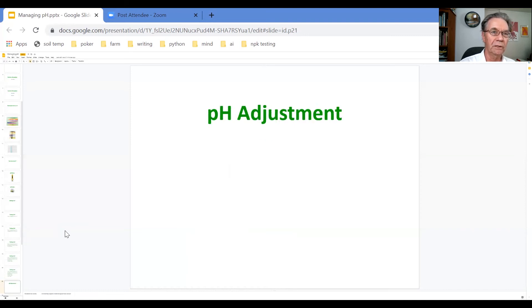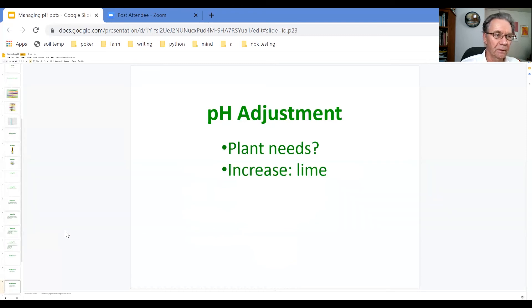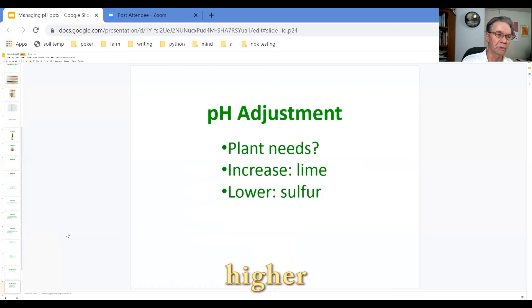If you find that the pH of your soil sample is not in the ideal range, then you need to think about adjusting the pH. One consideration is the needs of the plants — for instance, blueberries need something down around 5.5, rather acidic compared to other plants which are happy at around 6.2 to 6.4. If your soil pH is above the desired range, you need to use lime or limestone to increase the pH. If it's lower than it should be, then you need to use some kind of sulfur compound traditionally.